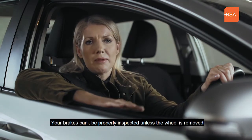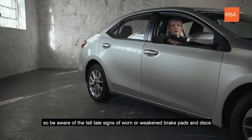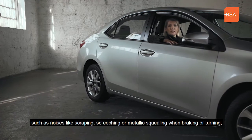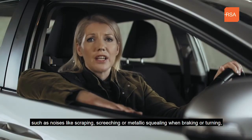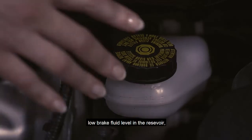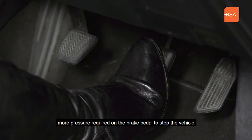Your brakes can't be properly inspected unless the wheel is removed, so be aware of the telltale signs of worn or weakened brake pads and discs — such as noises like scraping, screeching, or metallic squealing when braking or turning, and low brake fluid level in the reservoir, or more pressure required on the brake pedal to stop the vehicle.